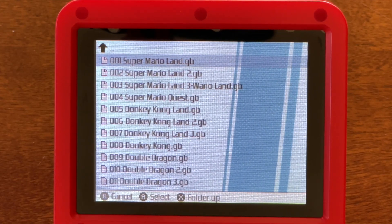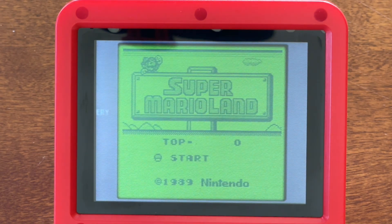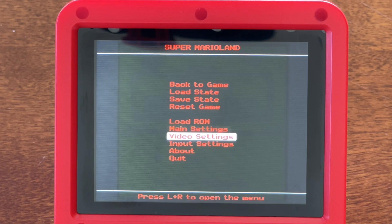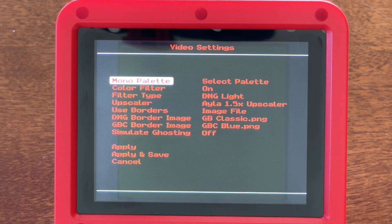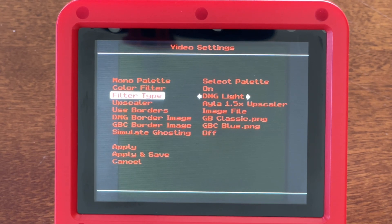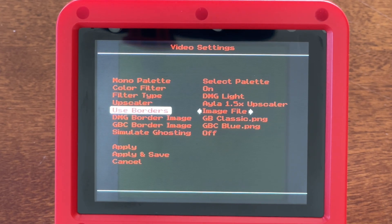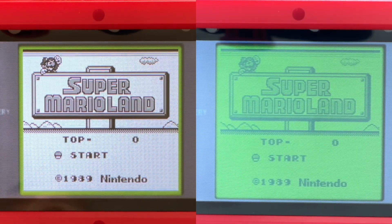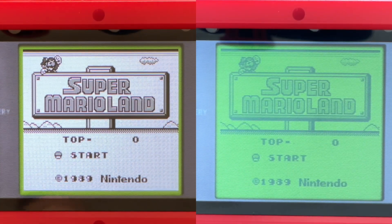Let's talk about the emulated games. My biggest criticism of the stock firmware is the lack of customizability, for the Gameboy in particular. The Miu firmware addresses that problem with a much more configurable set of emulators that includes a variety of scaling, colouring, and bordering options. They can even simulate the ghosting behaviour from original hardware. To demonstrate, let's compare the original firmware and the custom firmware.